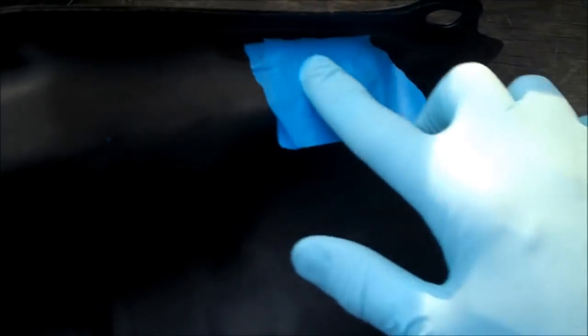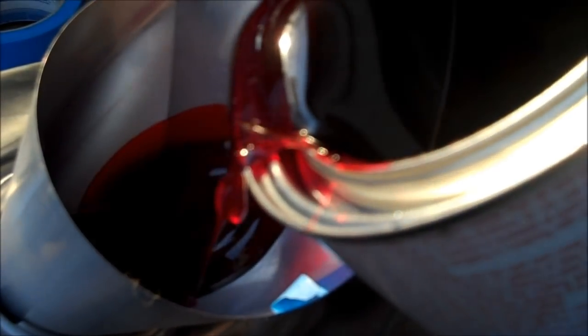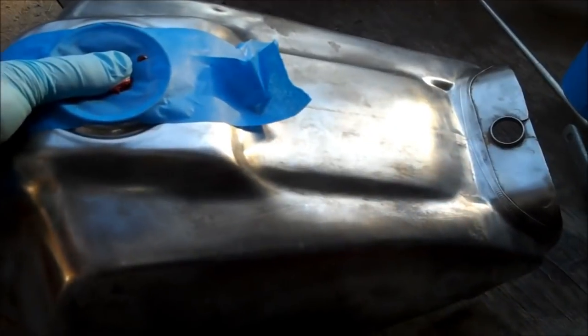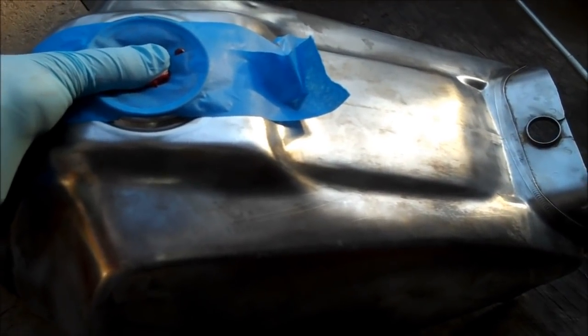Plug all the holes going into the tank except for the one you're going to pour the coating into — I just use painter's tape, it's plenty strong enough. Pour about a half a quart into the tank. The amount you need is directly affected by the size of the tank; in this case I'm using a half quart because I have less than a two-gallon tank. Seal it up and rock it around, making sure it coats the whole inside thoroughly. Turn it upside down, flip it in as many different directions as you need to. It's not going to start drying until you open it up, so you've got plenty of time.